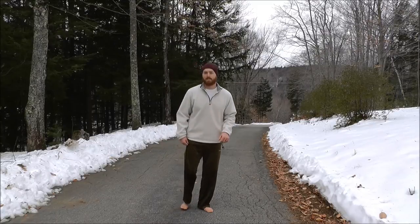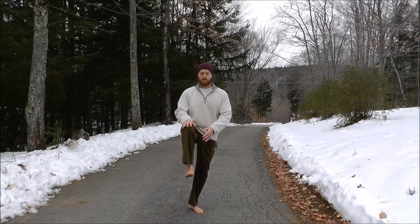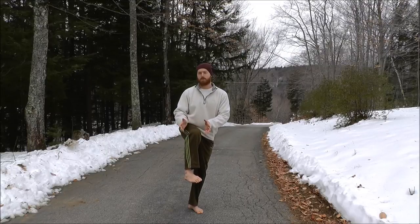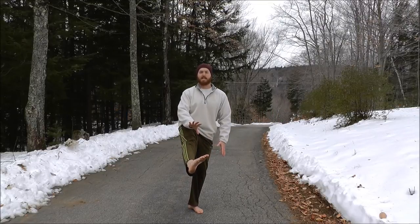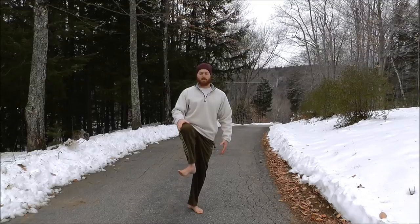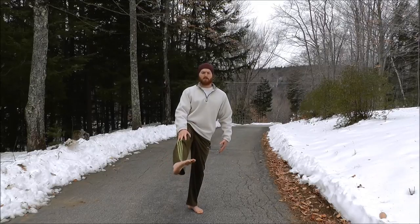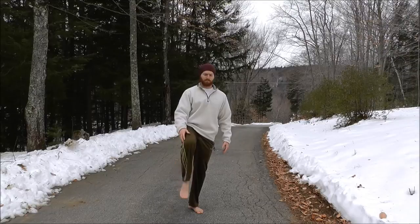The knee also has a slight degree of rotation, so here's one more knee exercise. Raise the knee to about thigh-parallel with the ground, twist your foot counterclockwise or clockwise, then extend the knee forward until fully locked — maintaining that internal or external rotation. Then rotate the knee in the opposite direction, turn it externally, and extend the knee fully. Alternate between internal and external for a few reps.